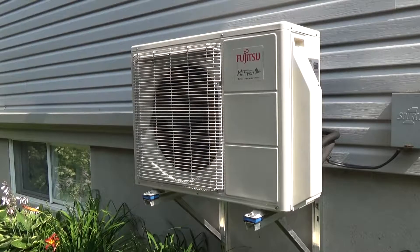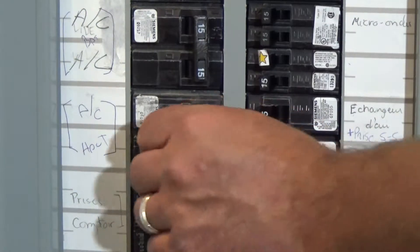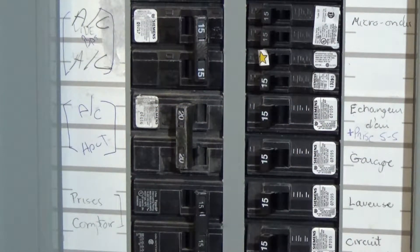What you can do yourself. Be cautious — before cleaning your heat pump system, always switch off the power and disconnect the power supply.